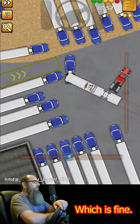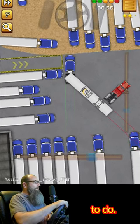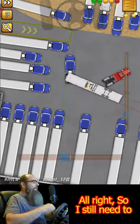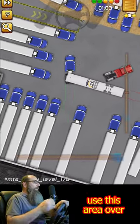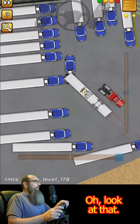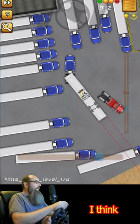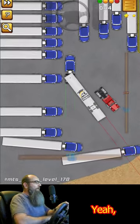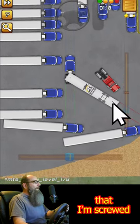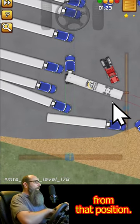A pull forward is fine, absolutely fine. Oh, I'm getting close — didn't hit it. I still need to jackknife more and use this area over here. I already hit a truck, lost a life. I don't think I'm going to make this. See how far away I am from this guy? That basically tells me I'm screwed, because I can't seem to recover from that position.